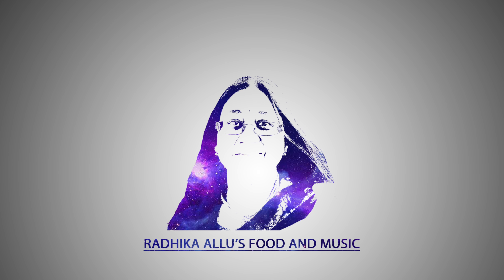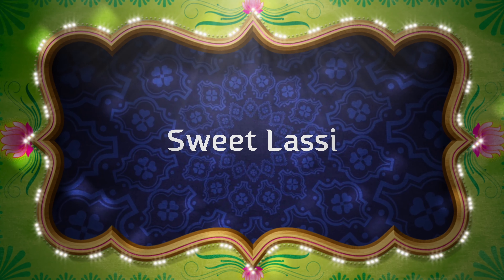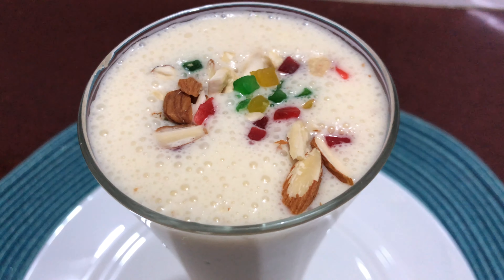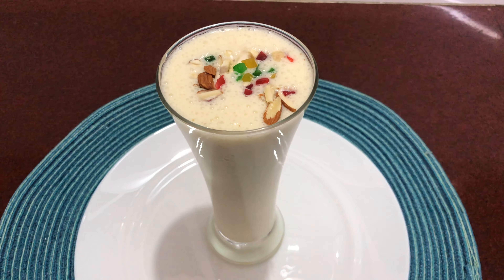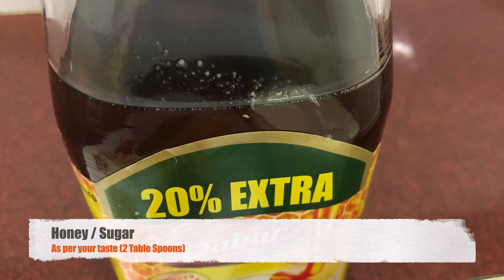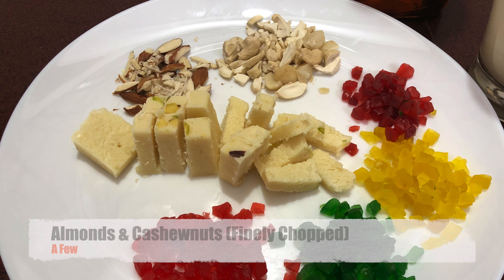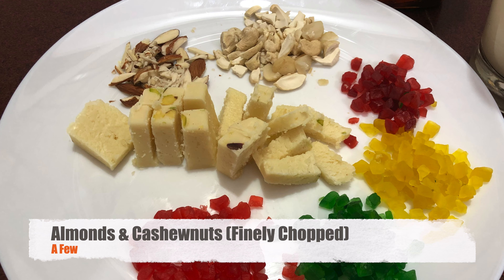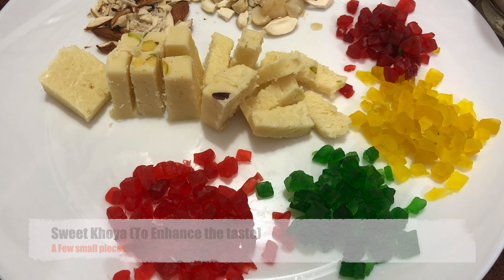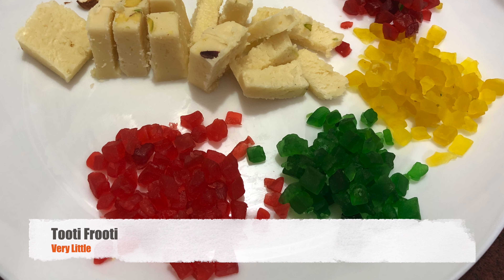Hi friends, this is Radhika Alloo. Today we are making sweet lassi, the drink that gets us through on a hot sweaty day. We will need one full glass of thick curd, honey or sugar as a sweetener — here I have taken honey — finely chopped almonds and cashew nuts, sweet khoya to enhance the taste of our lassi, and some colorful tutti frutti to make our lassi attractive.